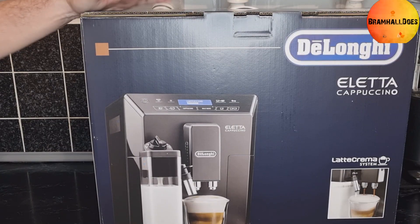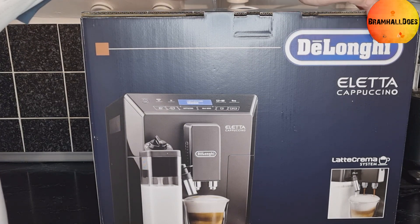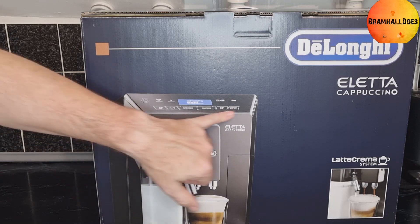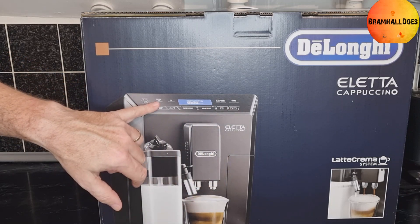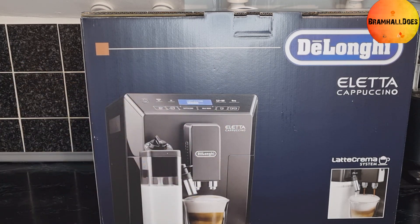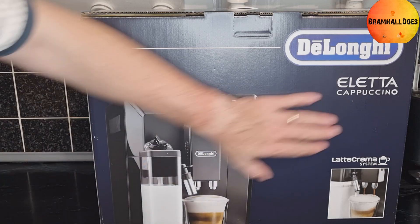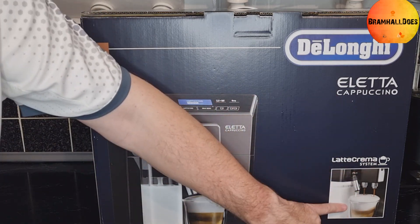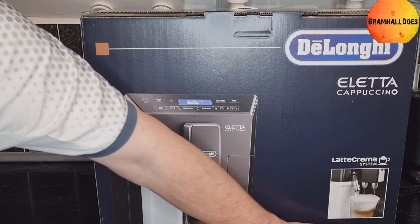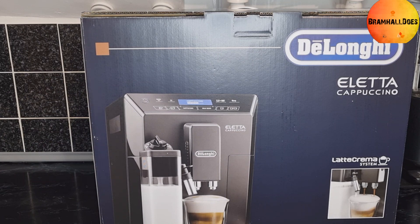So we've got it out of the cardboard box and we've got this box now. It's a DeLonghi — is that how you say it? — a latte cappuccino. It's got different modes: cappuccino, milk menu, latte creme system, and it's an automatic cappuccino maker. Hopefully it does more than just cappuccinos — yeah, it does, thank god for that.